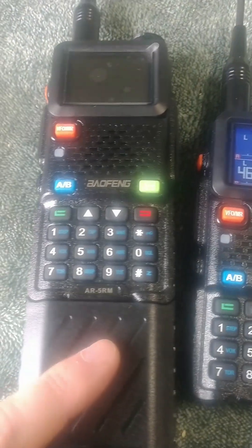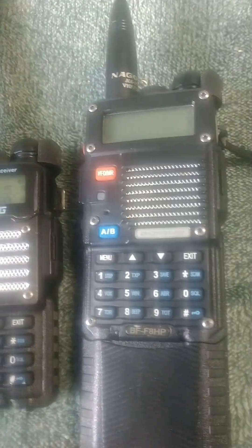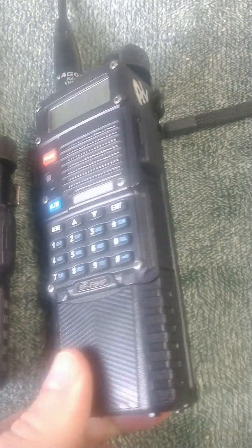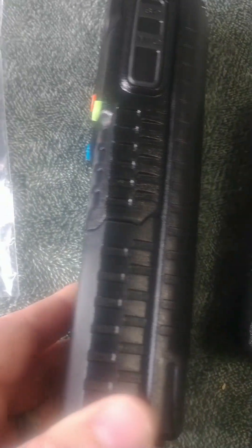The AR-5RMs come with bigger batteries. Even compared to the BFF8 HP, which used to have a pretty substantial battery — a real step up in the battery world — these new batteries are massive. This thing is like a brick.